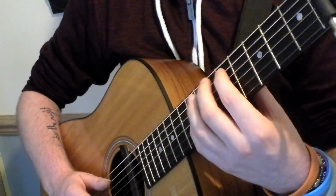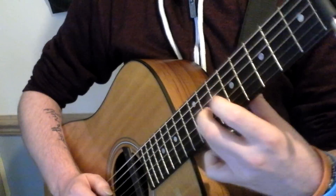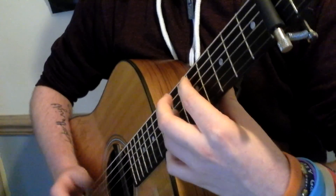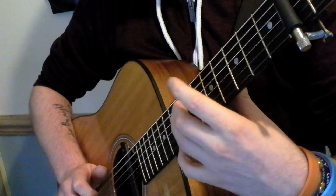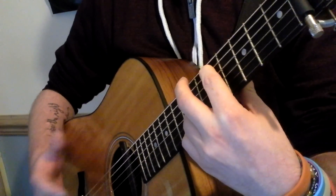After you've hammered on to the A string, you're then going to hammer on, without picking the strings, you're actually going to hammer on to the seventh fret on the G string. Then that brings the octave note in there. That's basically what you're looking for there.